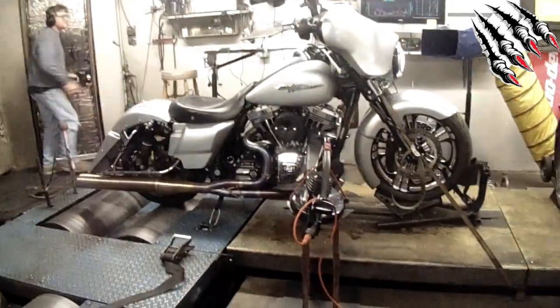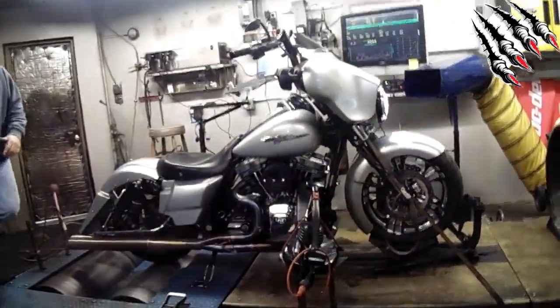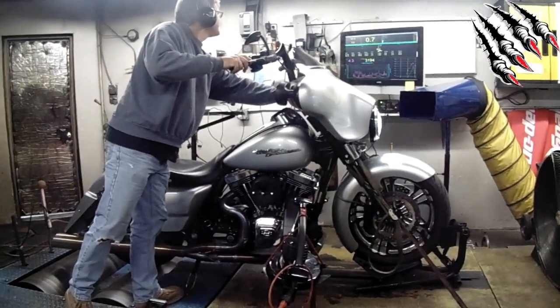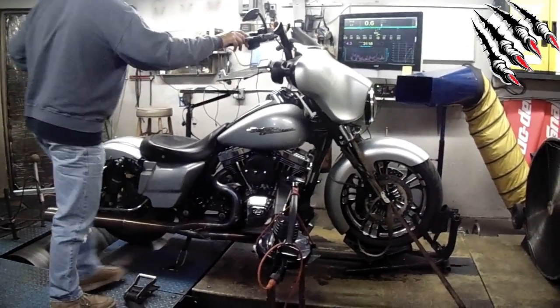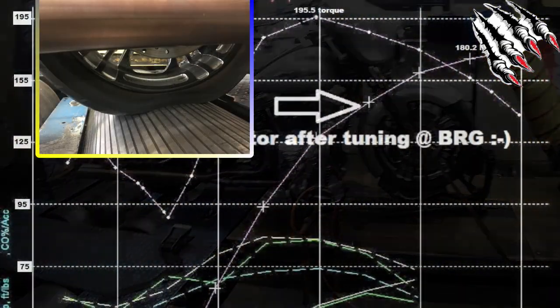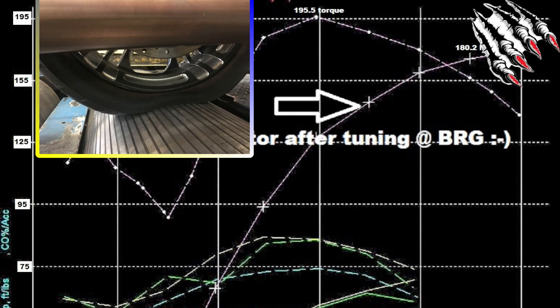From the stock 96 motor, then an exhaust, a Thunder Header, then from Woods cams a set of T222s. Unlike the break-in tune, the final tune wasn't so time intensive — Mike took about four hours to get the bike dialed in. Unfortunately the rear tire had had enough of 180 horsepower and 195 foot-pounds of torque.